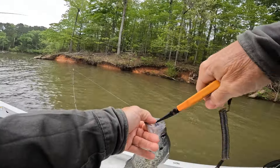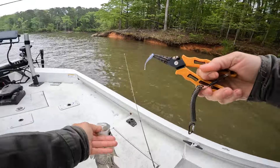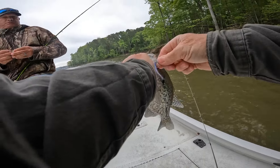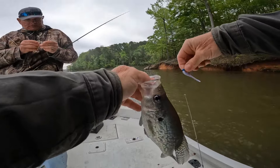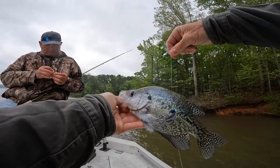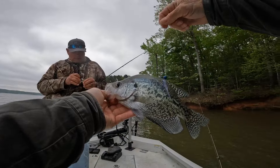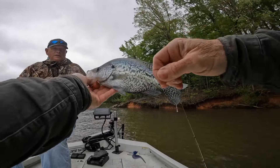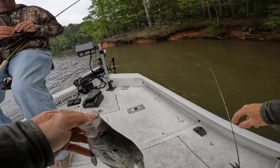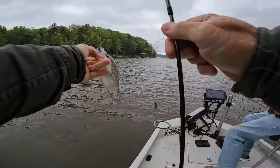These little number four hooks — once you get them in them, they got them good. I bent the hook trying to get it out. I bent my hook on this part. I think he's probably a male — he's got that black starter in him. See, he's got that black spot on him. Bam!